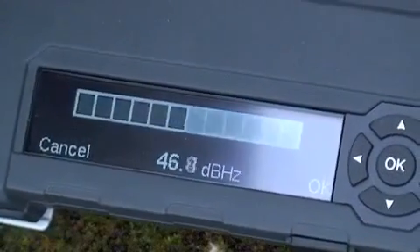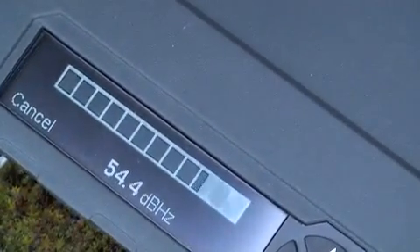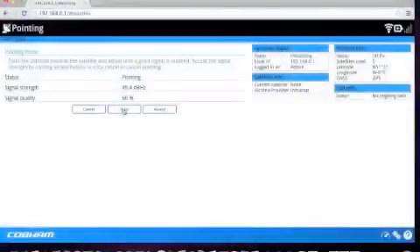On the LED we can see the signal strength on the screen and hear the audio tone. The higher the signal bar and the higher the audio tone, the better the signal. We can also use the web interface to see the signal strength as well.